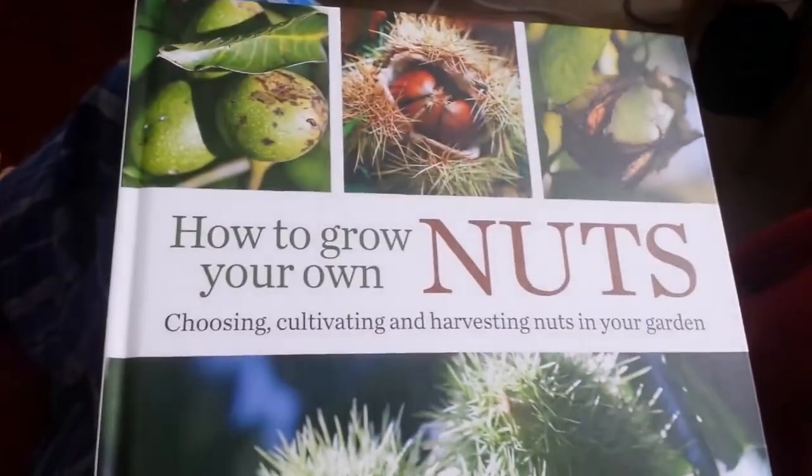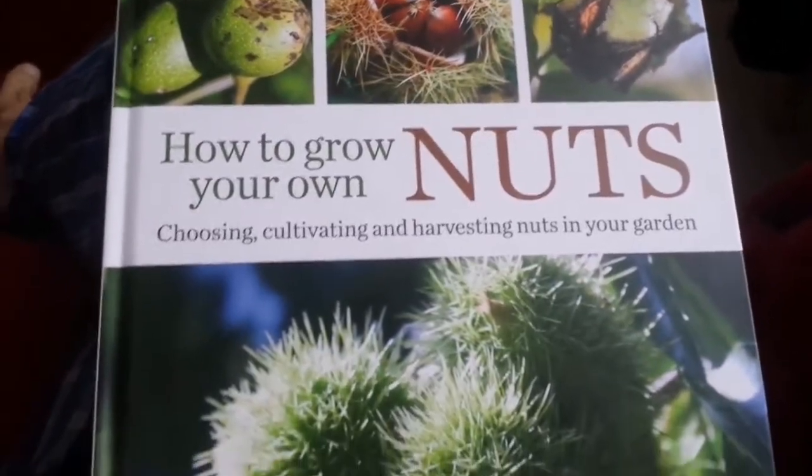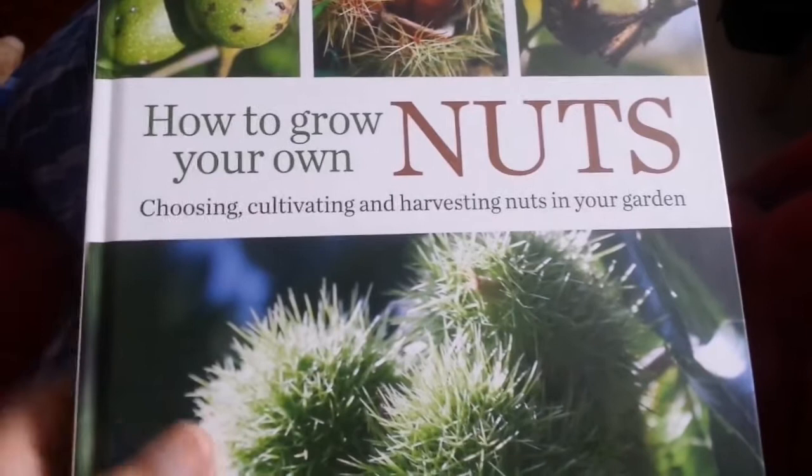This is a book I got a while ago and I just had a quick unboxing of it, but now I have studied the book and I have made my mind about it.